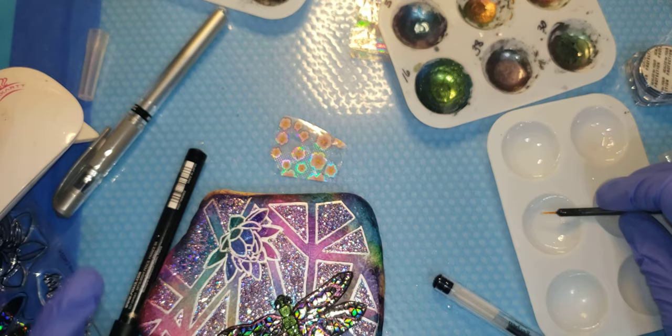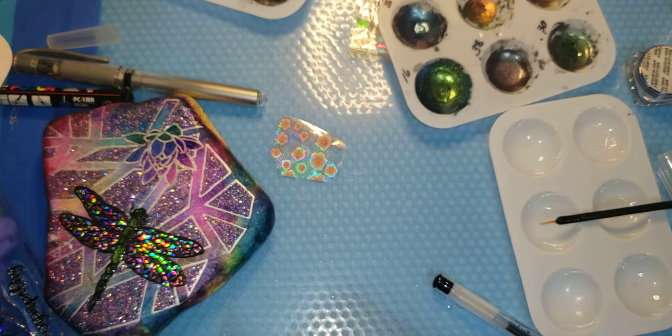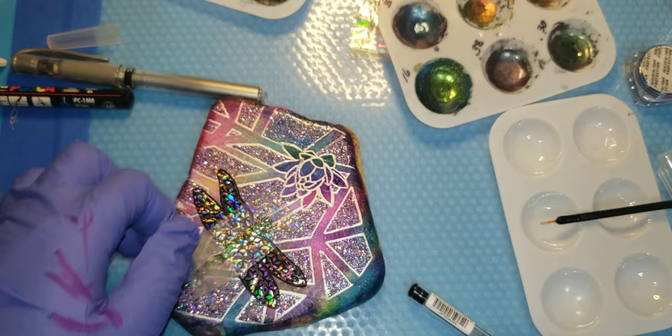We'll give that a cure. Oh, this is turning into a blingy, blingy rock - a very pretty blingy. Look at that butterfly. Oh my goodness.